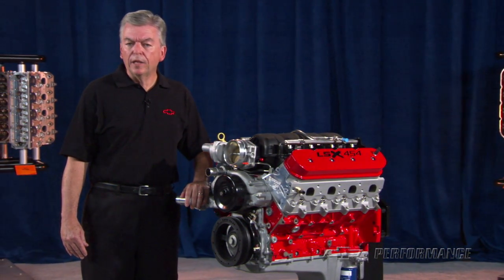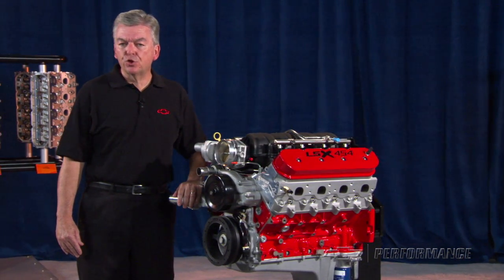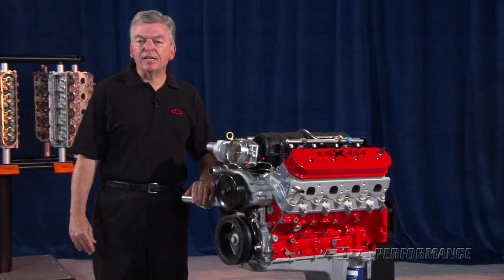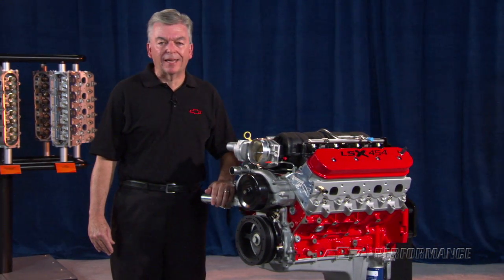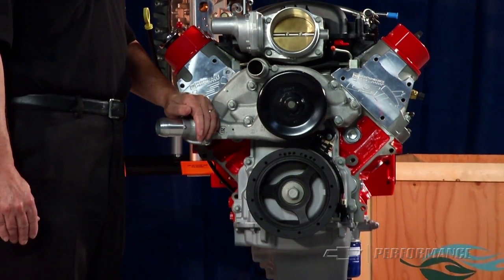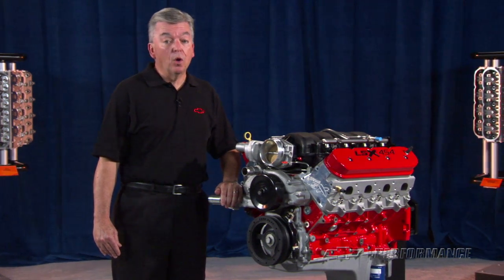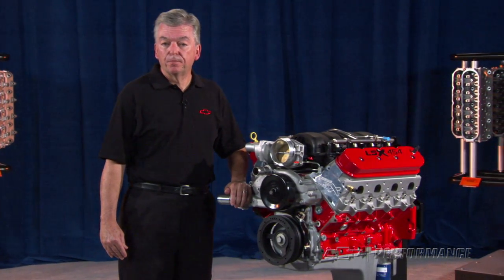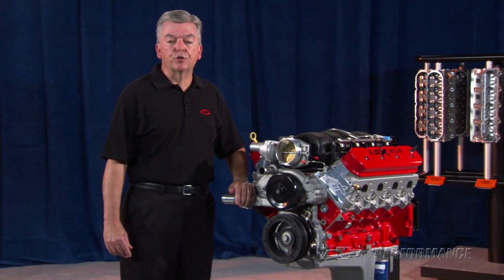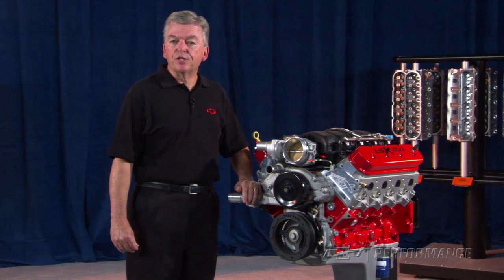Although the LSX 454 is built from the best and strongest components available, the relatively high 11-to-1 compression ratio is too high for supercharger or turbocharger installation — adding boost will most likely result in catastrophic engine damage. If you want to build a big-inch boosted engine, you will need to replace the pistons with a lower compression ratio or build your own assembly from scratch. The GM Performance Parts LSX 454 includes a 24-month or 50,000-mile warranty and is not intended for marine use.